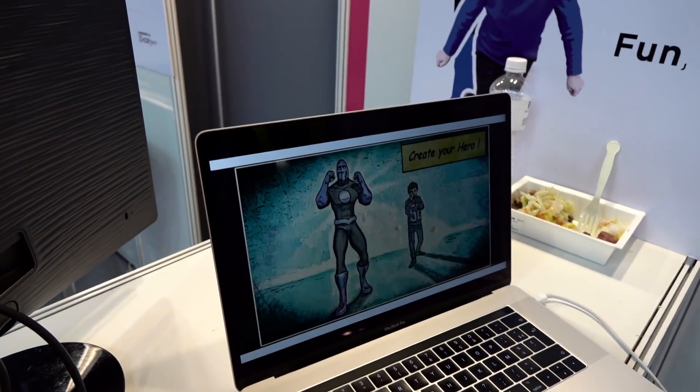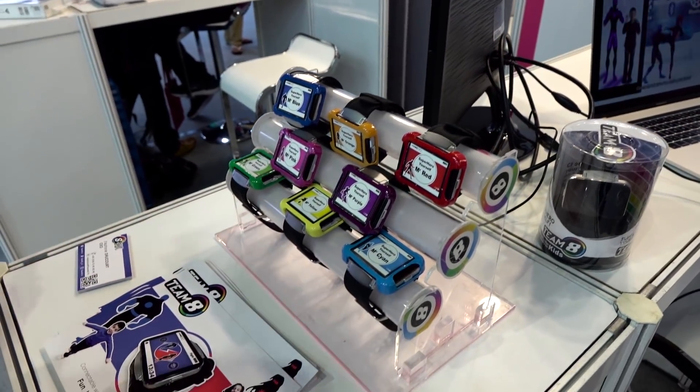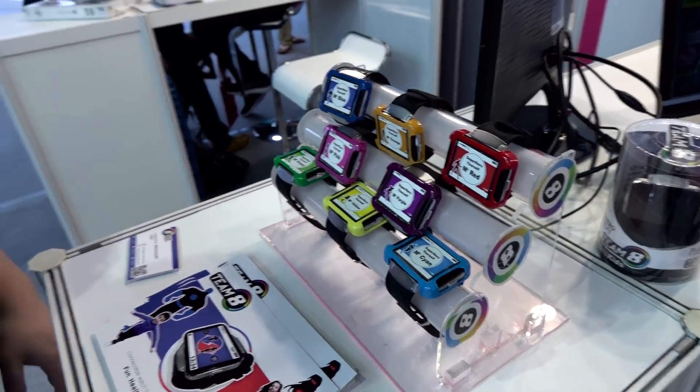It's all about getting out there, running around, and then battling out your superheroes and playing all kinds of games with each other. It also has reminders for when you need to take medication, and a texting system so you can communicate with your parents — like 'this is where my kid is currently out superheroing,' which is really cool.